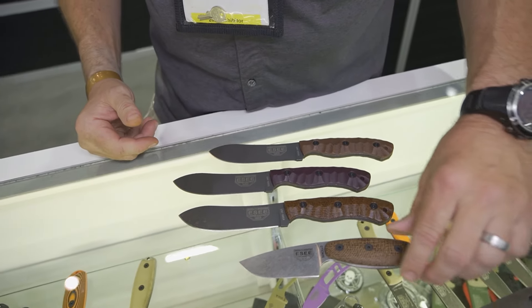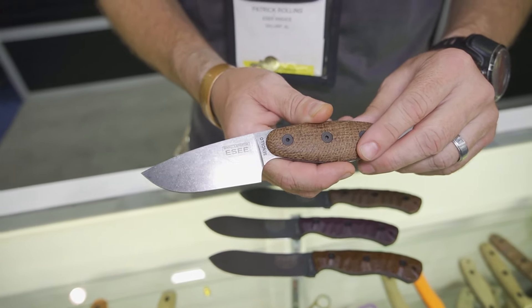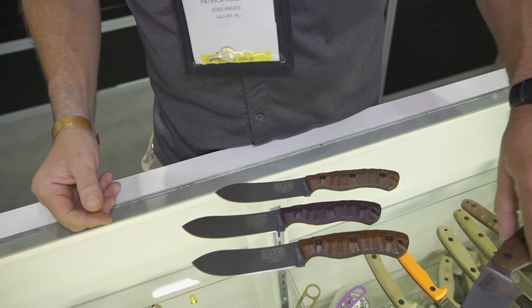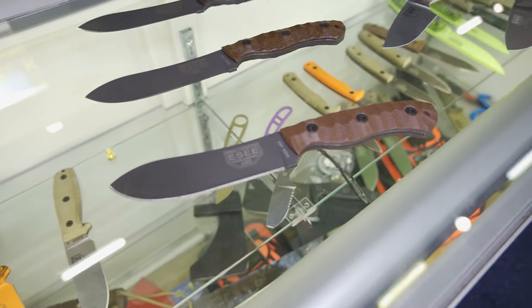It comes on a Kydex sheath. Also fairly new is the Sencio — we have it in A2 and also Magnacut steel. The JG5 has been out for a while in this style.